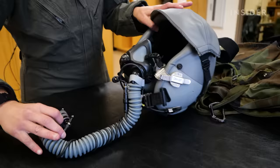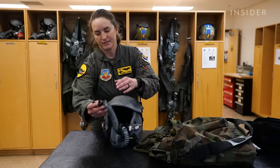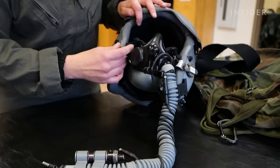The helmet itself has the standard mask. We hook into what's called a crew 60 — that's actually in the aircraft. It's what hooks our oxygen hose to the oxygen on the actual aircraft itself, and that's where the oxygen will flow through into my mask.